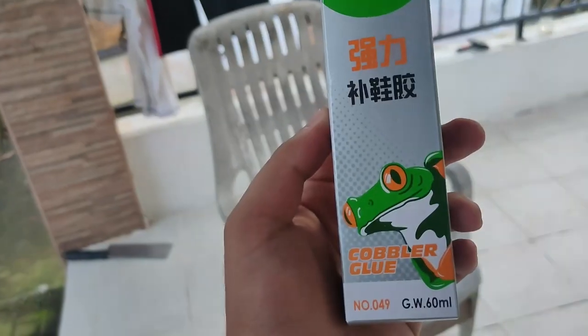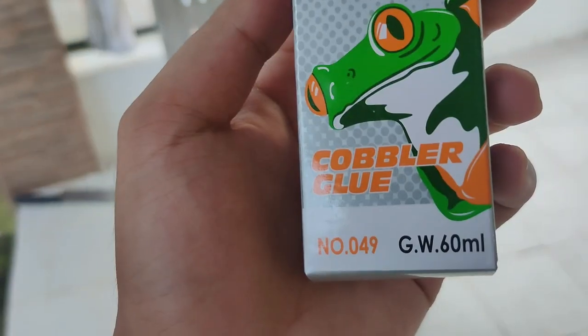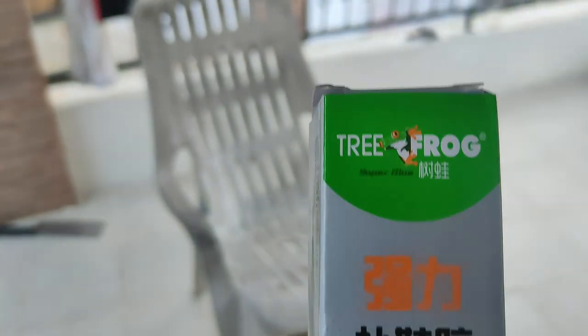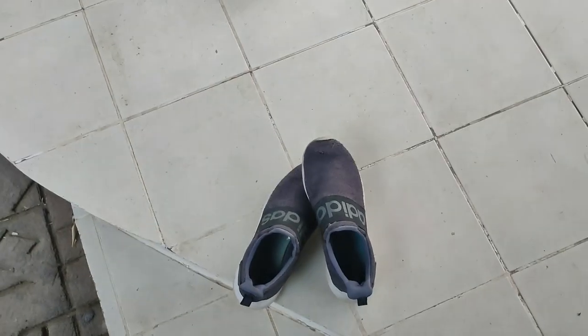So today I'll be testing out Tree Frog, also known as Cobbler Blue. I found this and it looks promising as a shoe adhesive, since all of my shoes including this one are falling apart.